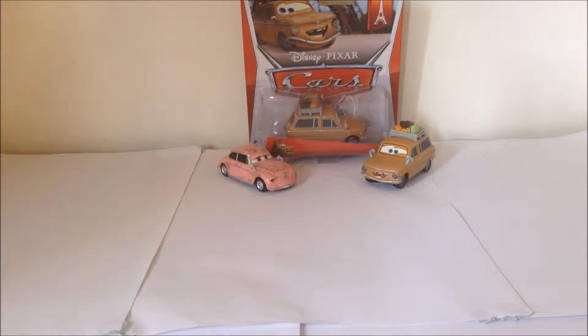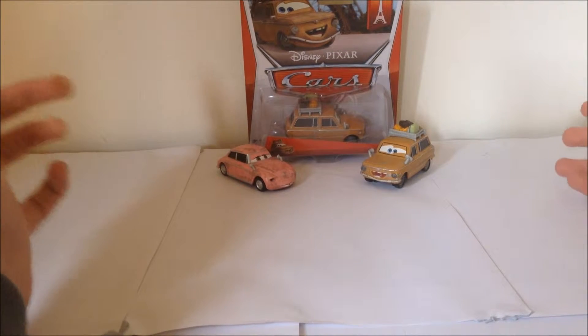Hello everyone, and welcome to the Car Lab, where we look at all Disney Cars diecasts and Hot Wheels.